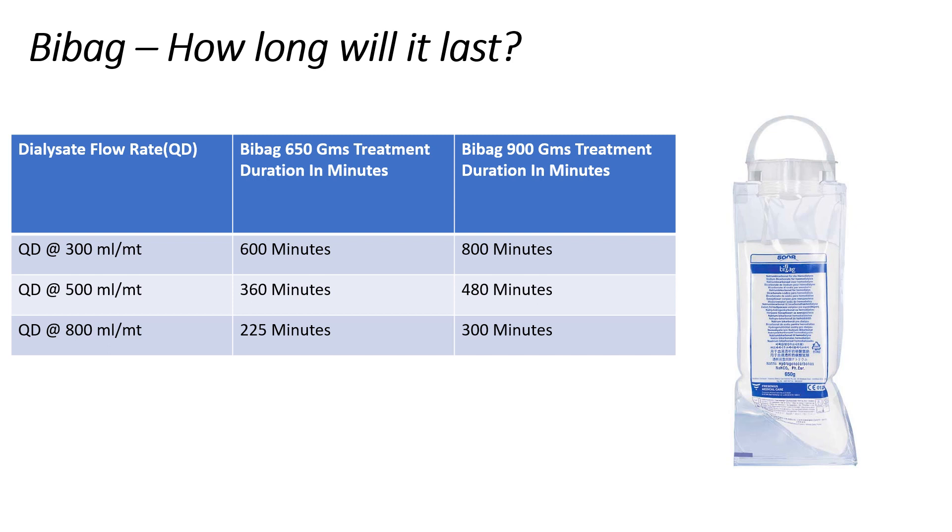A 650g Bi-Bag will last up to 600 minutes at a dialysate flow rate of 300 ml per minute, up to 360 minutes at a flow rate of 500 ml per minute, and up to a maximum of 225 minutes at a flow rate of 800 ml per minute.